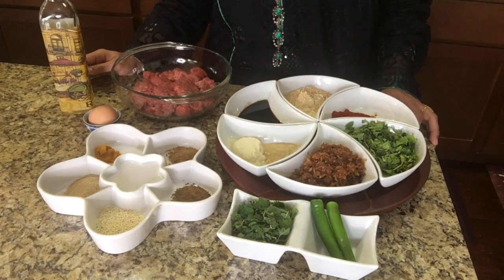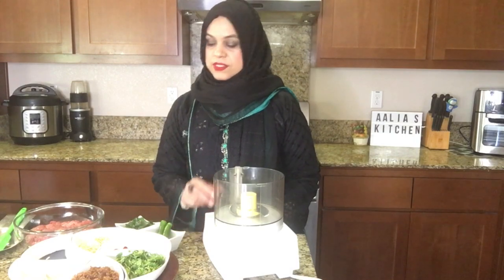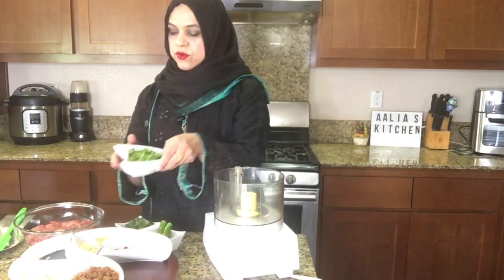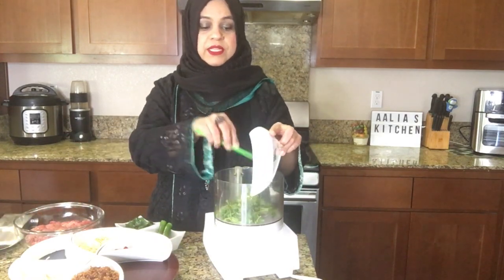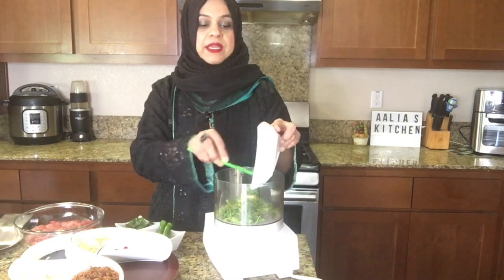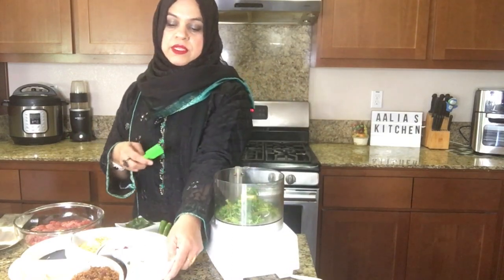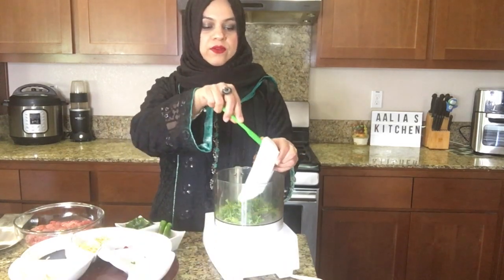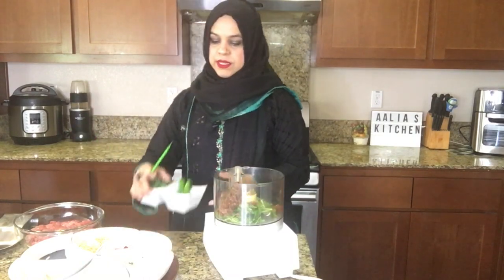This recipe is so simple and easy to make. Our first step is adding cilantro — these are already chopped. If you are making it in a food processor, you don't need to chop it because it will be chopped already in the food processor. Now we are adding fried onions.